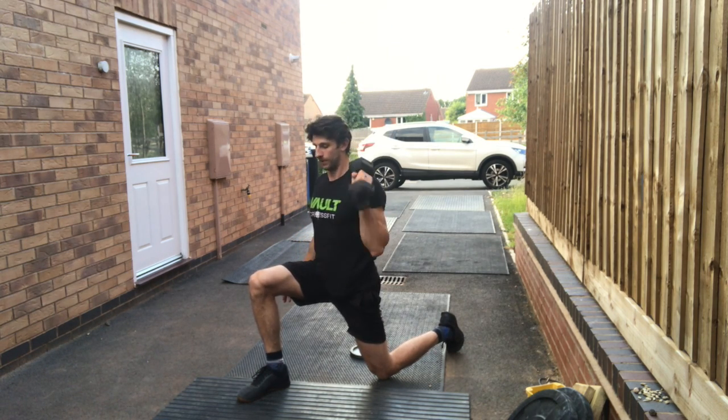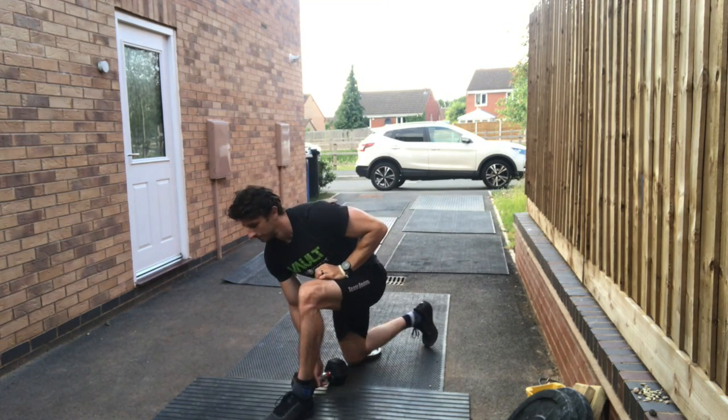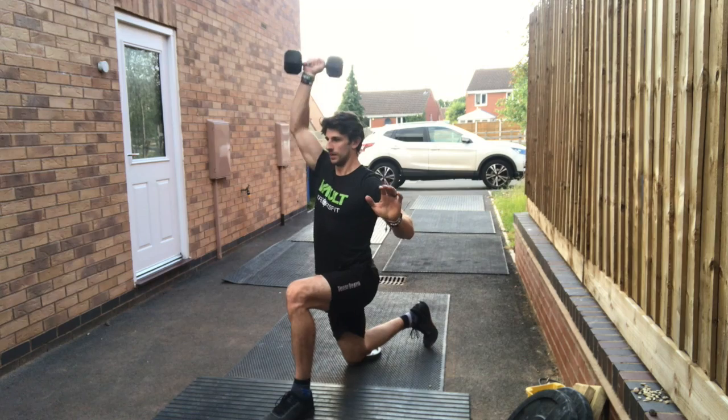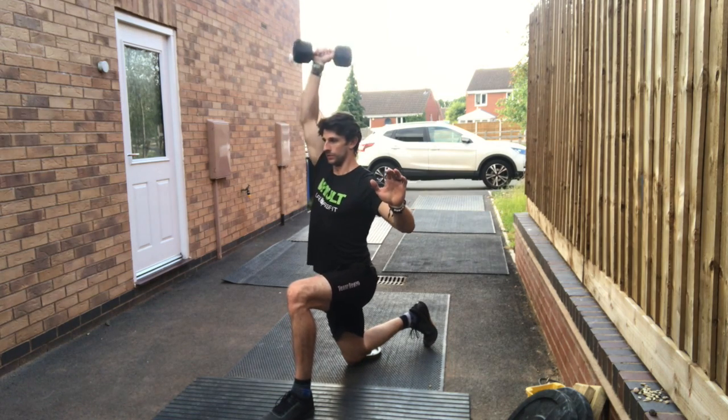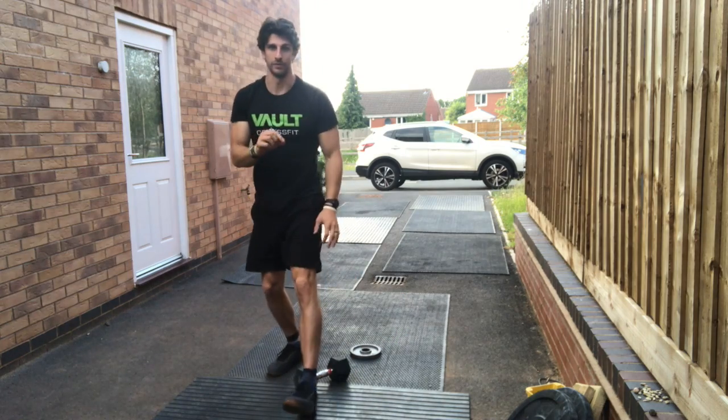I'm going to do a set of 12, and then I'll change my leg, bring it up to the other side and press 12 on that side. You're going to do three sets of 12 each side.